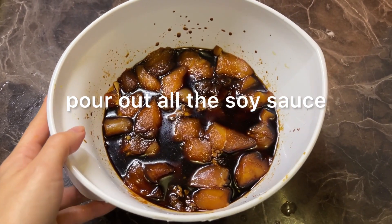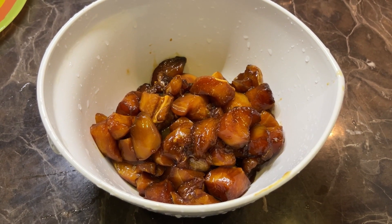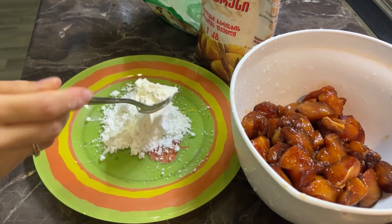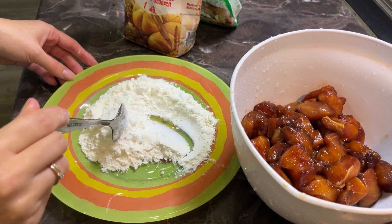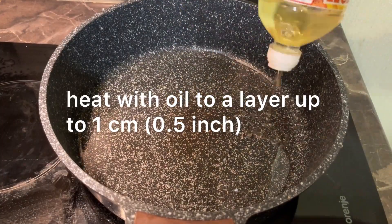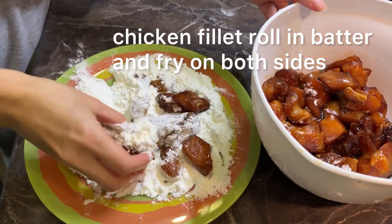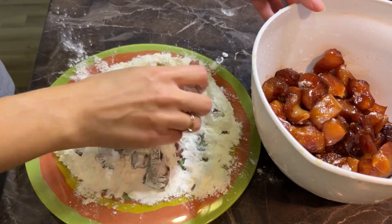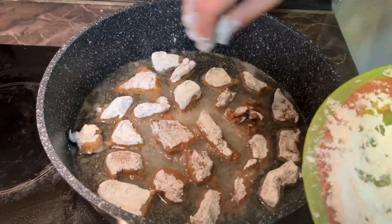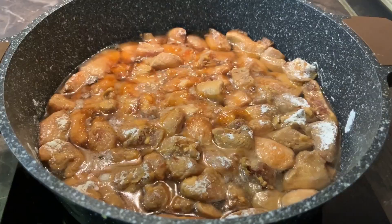Pour out all the soy sauce. For the chicken, you need to prepare the batter in proportion: 1 and a half tablespoons of starch to 1 tablespoon of flour. Add enough oil in a frying pan and start rolling chicken fillet in the batter, then fry on both sides. First fry one side without stirring and then the other, so the fillet will retain a dark color.